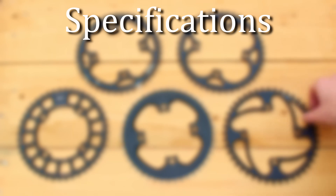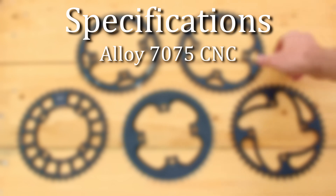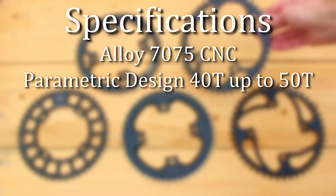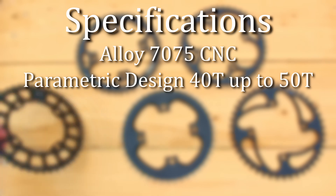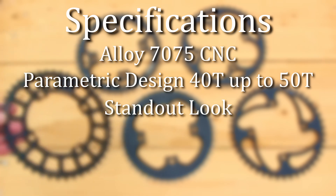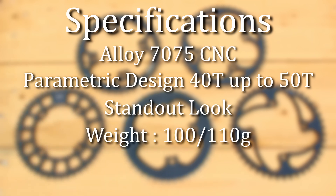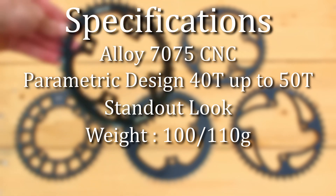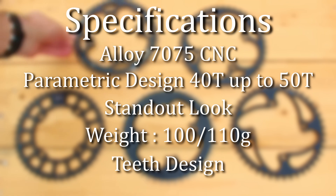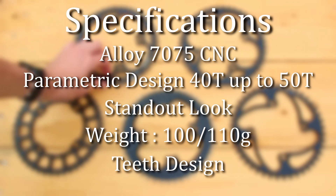So, let's sum up the specifications. I need to create a chainring CNC machined from 7075 aluminum alloy. The design should be flexible enough to easily adjust for 40 to 50 teeth, and I'll need to take extra care during the CAD stage to ensure a consistent design across every size. It's got to have a standout look to set it apart. Weight-wise, I'm aiming for 100 to 110 grams to stay competitive, and I'll need to pay special attention to the teeth, making sure they're built to last over time.